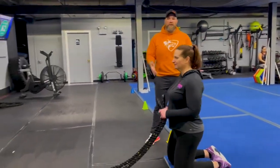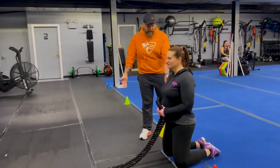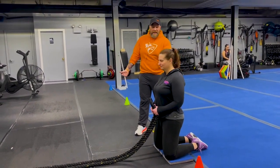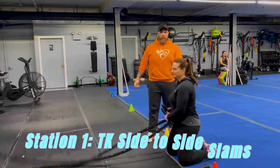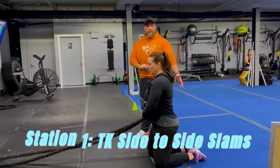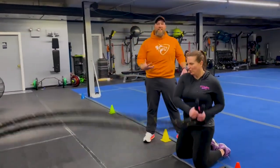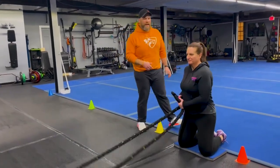You ready, Carey? Okay, so station number one we're going to start with our tall kneeling side-to-side slam. You want to get a little closer to the wall for this one. We have some blue floor up there for you to use as well. Squeeze those glutes nice and tight. Abs are walled up and then you're going to take that rope side to side. Try not to let those hips shift on you. Rotate a little through those shoulders but keep those abs walled up so those hips aren't going anywhere. Glutes are squeezed nice and tight the entire time, back and forth as quickly as you can.